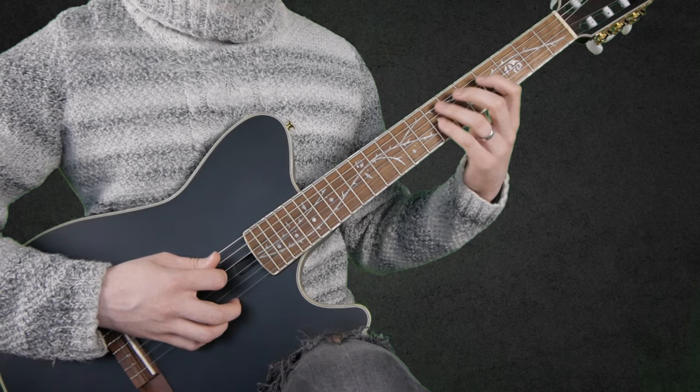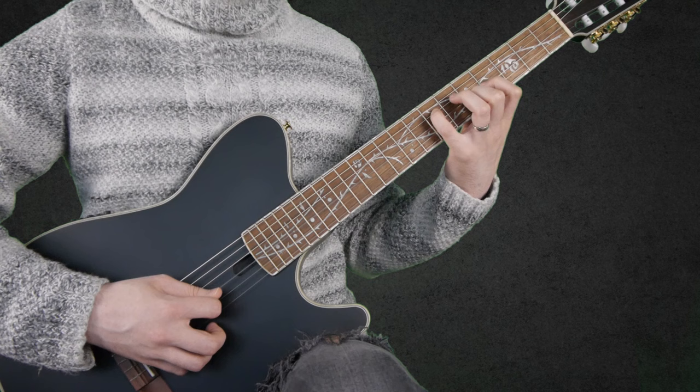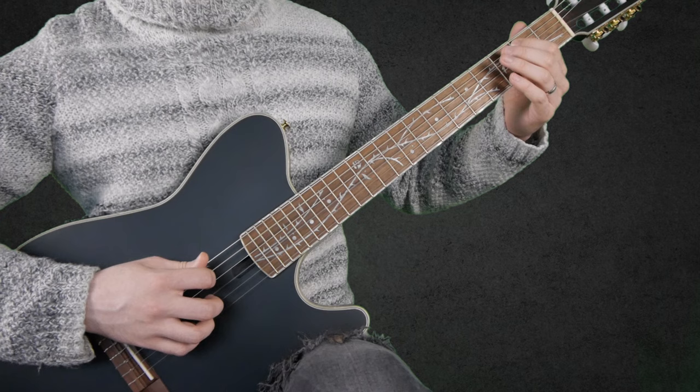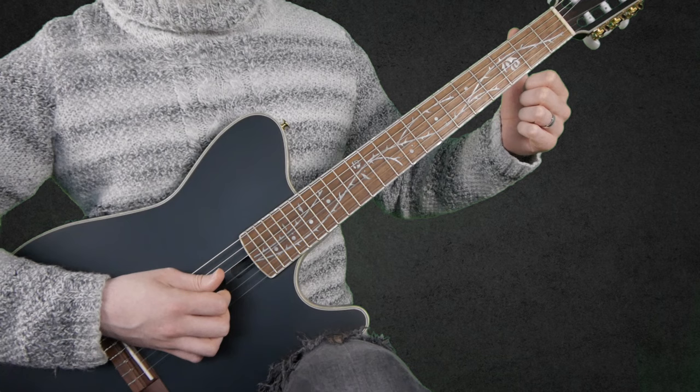So far we have that, then we go: 0, 2, 3 on the A string, open B string, and 2 on the D string.